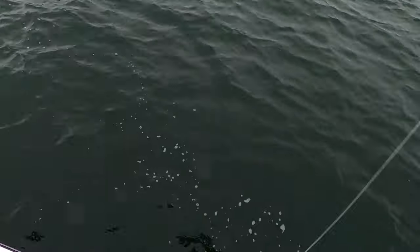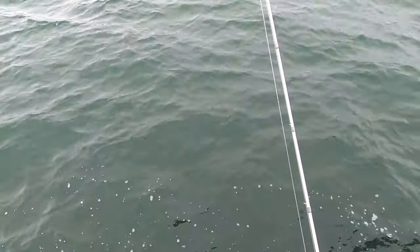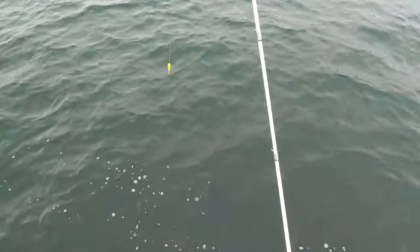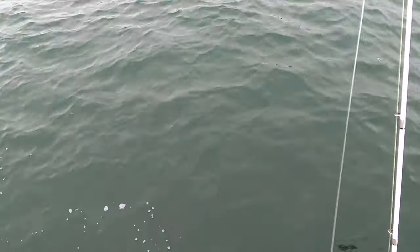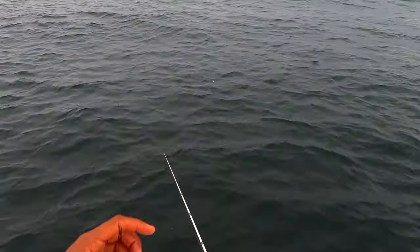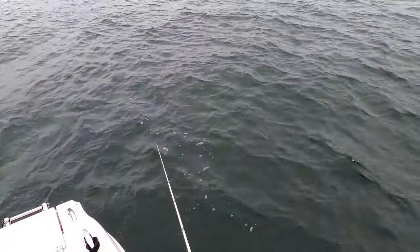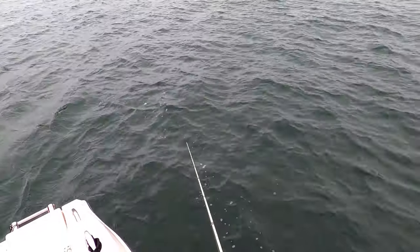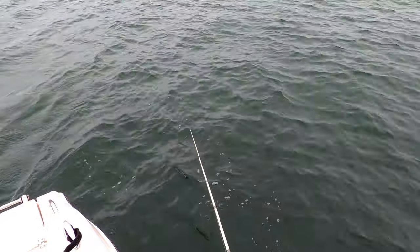If we just continue to get small ones we will move spots. That's number three on the day — not too shabby for my first time out. The only reason I even know how to do this is watching YouTube videos, so I'll take it. I'll go a little deeper if I keep running into the babies. I'm in 13 feet of water now — I can go down into the 20s to find a rock pile and hopefully get on some bigger fish.